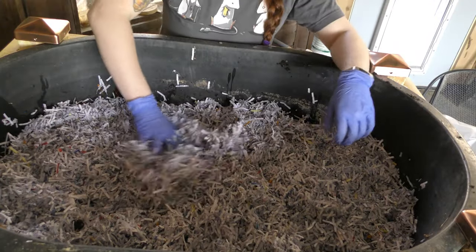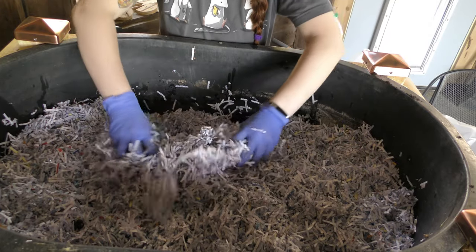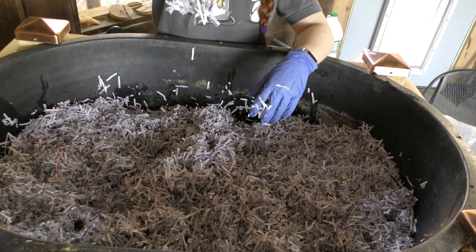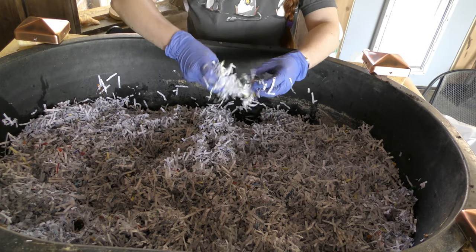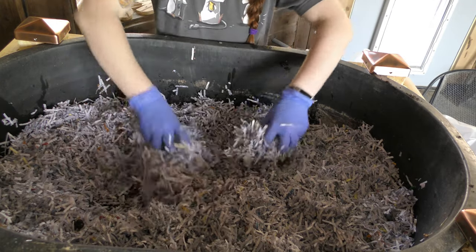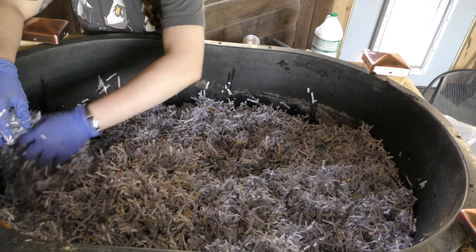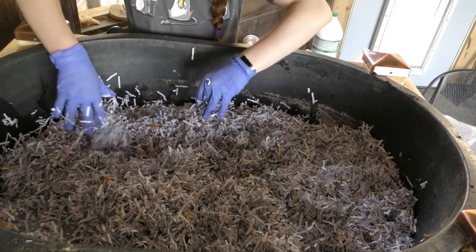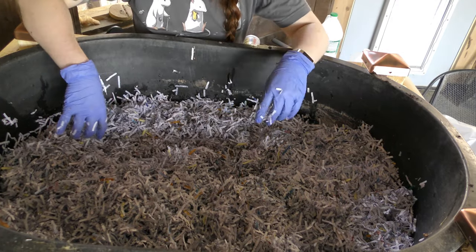Overall I put about half a gallon of water in here. It's enough to make the paper nicely wet, but not soggy — I'm not able to get water out when I squish it. It's about the consistency of what you want a beauty blender to be before you use it. This is important because we've provided them with a nice moist area to live in.